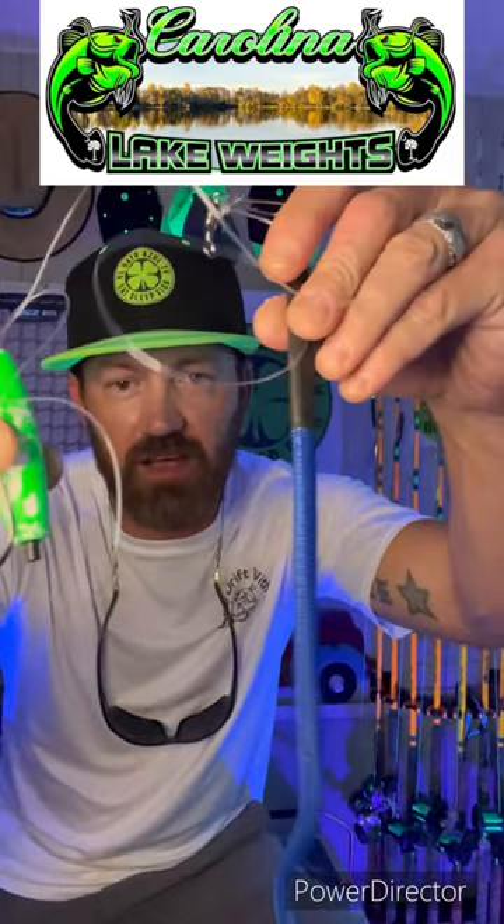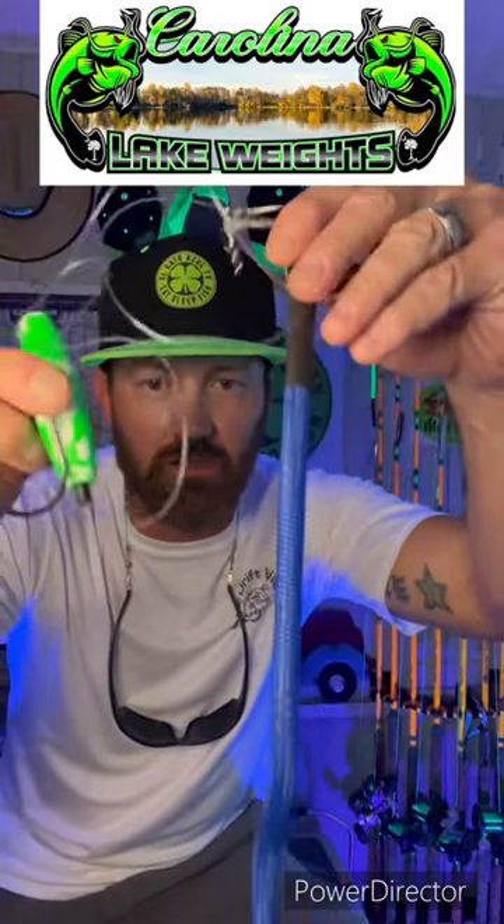What's up slime lovers, it's Chris from Elgato Azul TV. I want to share with you guys a brand new product from Carolina Lake Weights — it's their pre-tied rattling drift rig called the Carolina Lake Shaker. It comes in two sizes.